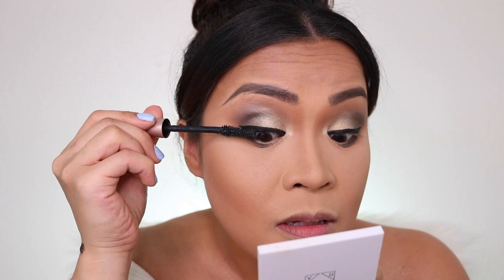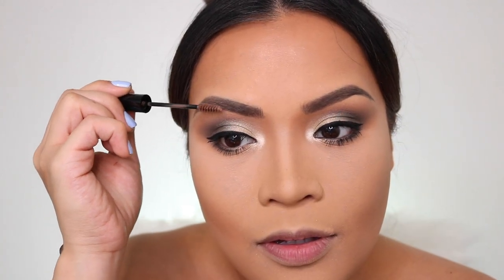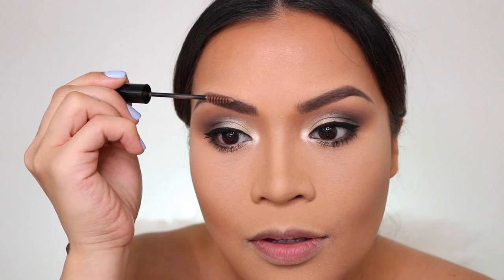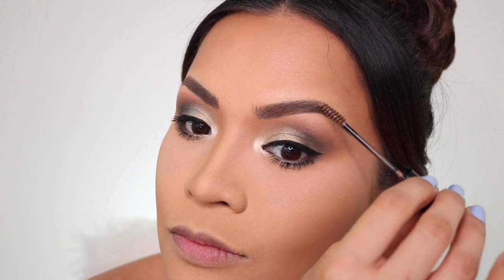For my mascara, I'm going to use my L'Oreal Lash Paradise. Now that I'm done with my eyeliner — I also tightlined the upper waterline and put some mascara. I'm going to set my eyebrows with NYX Tinted Brow Mascara in Chocolate. While waiting for my eyebrows to dry, I'm going to put my lashes for today. I've been loving tatty lashes, but I just got Lily Lashes from the mail.